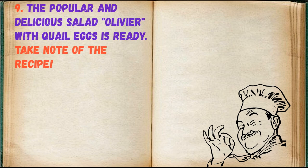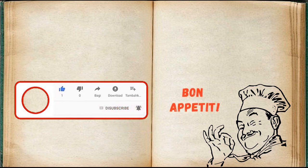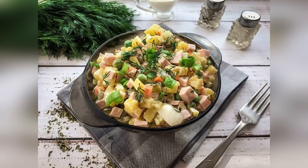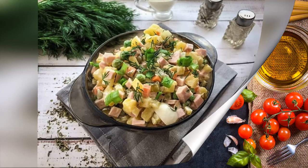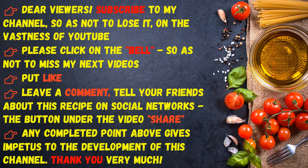The popular and delicious salad Olivier with quail eggs is ready. Take note of the recipe. Bon Appetit! Dear viewers, subscribe to my channel so as not to lose it. Please click on the bell so as not to miss my next videos. Put a like, leave a comment, and tell your friends about this recipe on social networks. Thank you very much.